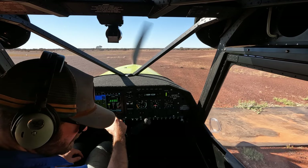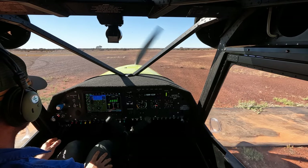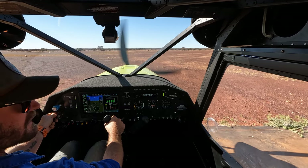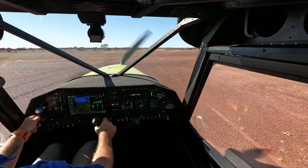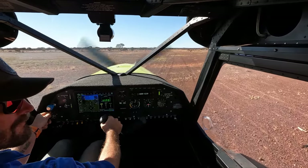Security, hatches and harnesses — and we are good to go. Traffic, Printing Downs. This is Ventura X-ray Zulu 8, entering and rolling 1-8 for departure to the north at 2,500. X-ray Zulu 8.